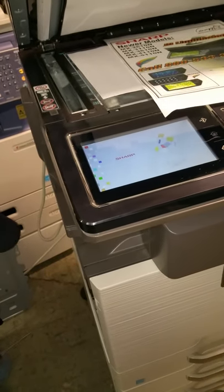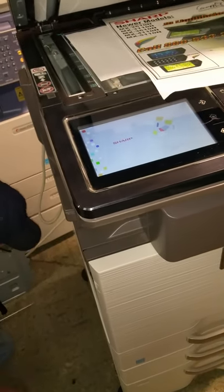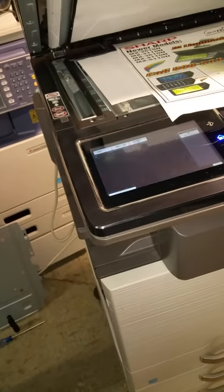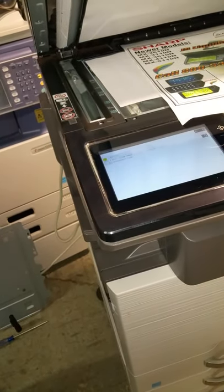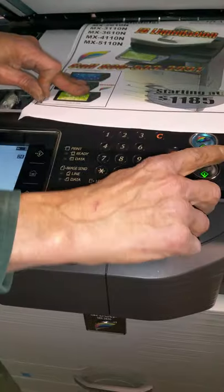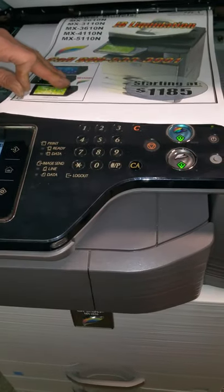The machine will boot up into simulation mode. You enter 24 — simulation 24 — and you have to push it in. Enter 24 and then press the print/start button.